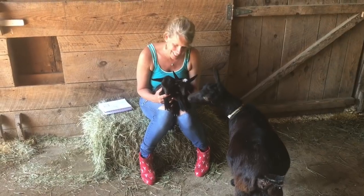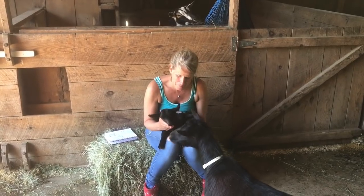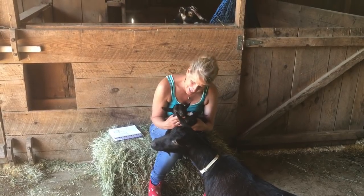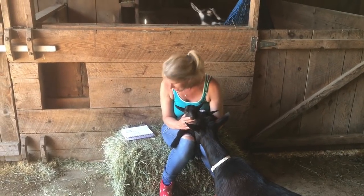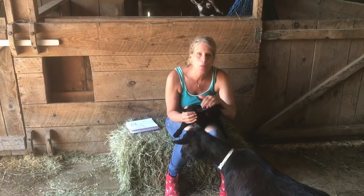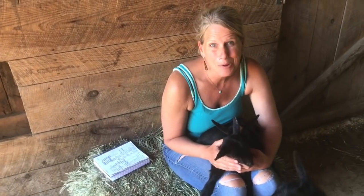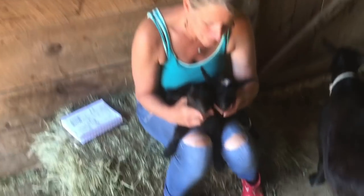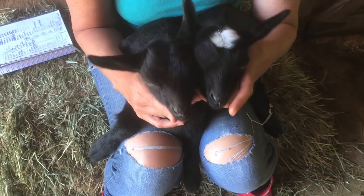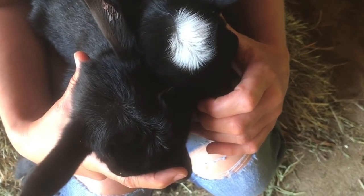Here we have our last set of babies born this week to our polled buck. This is Belle, the mother, and her babies who look very much like her. The doeling has blue eyes and the buckling has brown eyes. Their names are Bubba and Beverly — and again, we're getting the 50-50 on the blue eyes. Now we all know how to do this. If we take a peek at their faces and look for the cow licks over where a horn would go, or that owl look, perhaps you can guess which one of these two is polled.